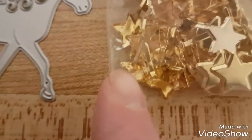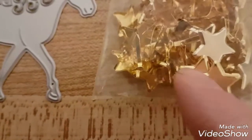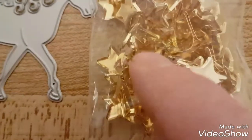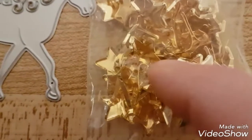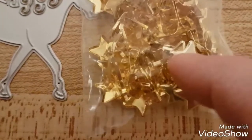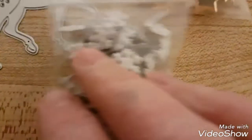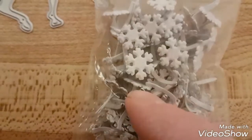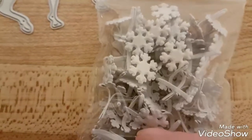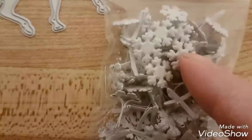I also got split pins — they're like fasteners that join paper together without gluing so they're still movable. I wanted to make flowers with them. I got these cool star ones that come in gold, silver, and an assorted pack — I went for the gold. From the same seller I also got snowflake ones, which are really cool. I got those ones for Christmas.